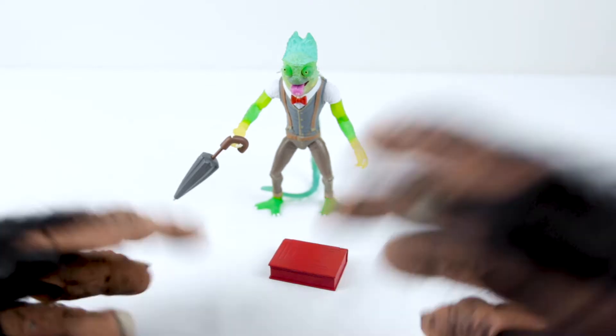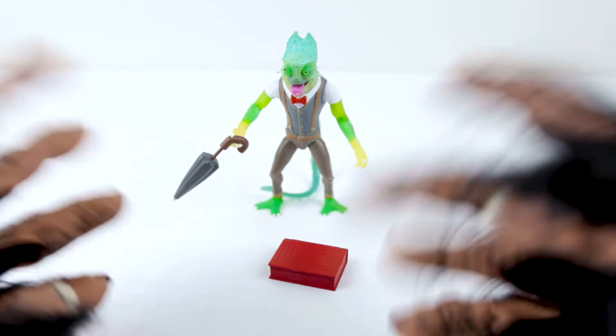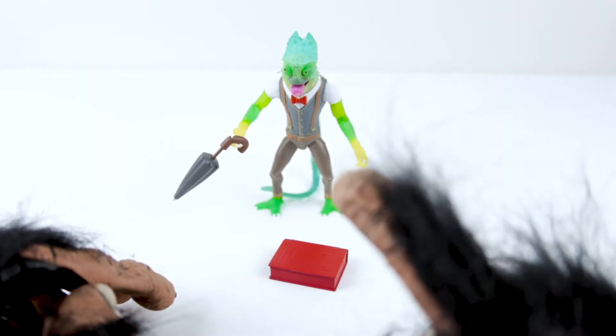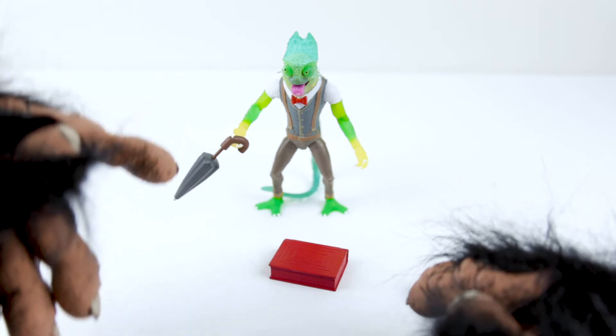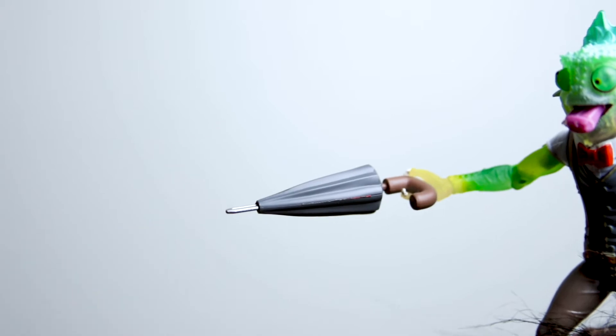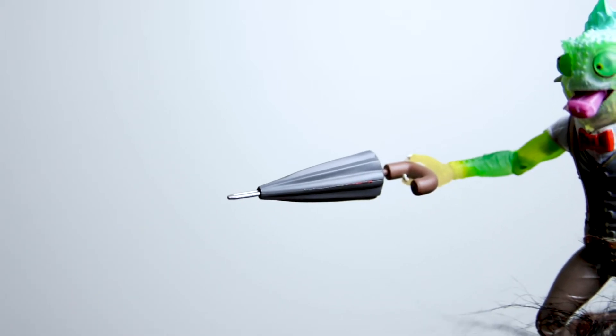He's a spy. All his special training is in counterintelligence, so he has all kinds of cool James Bond style stuff. His umbrella seems normal enough, but with a simple push at the handle, it shoots a poison blade to knock out his targets.